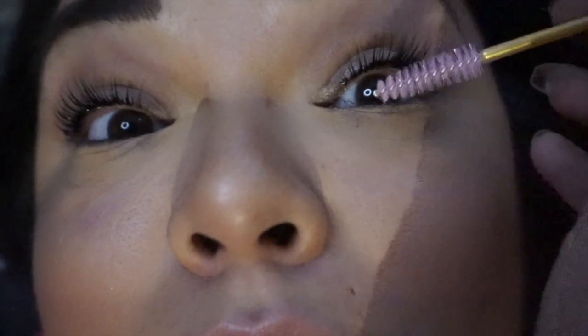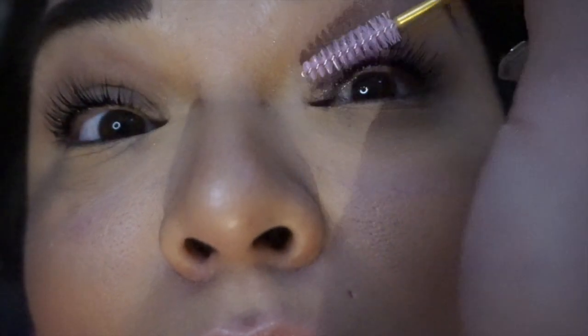I probably should have recorded it coming off, but I failed. Oh my gosh, that is a lot! Right now they're wet so they're going to be a little stuck together, but once they dry they'll separate. So you can't wet your lashes for the first 24 to 48 hours. No lash curler, no waterproof mascara, try to avoid oily products because they'll bring your lash look down. Try not to sleep on them for the first couple days, and after that you are good to go!